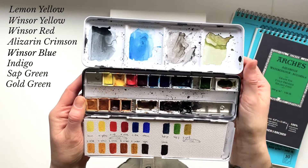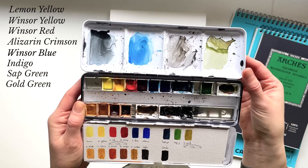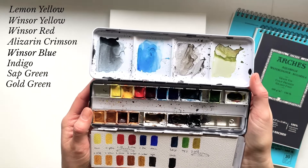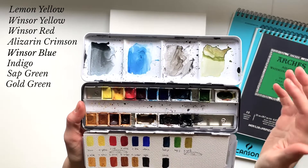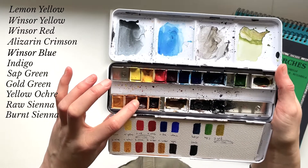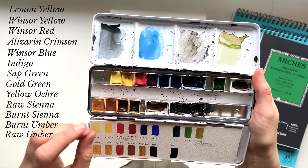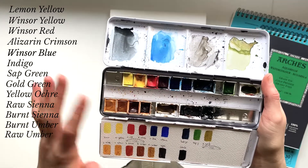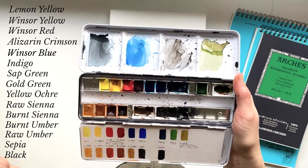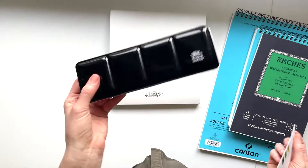Then we have indigo — one of my absolute favorite colors — sap green, and gold green. A watercolor blogger mentioned it and was totally in love with it, but I absolutely hate it. It might have something to do with the fact that she was a landscape painter and I paint birds, so I don't really use green shades that much. It's a really yellowish green. Then yellow ochre, raw sienna, burnt sienna — my second absolute favorite color — burnt umber, raw umber, sepia, and black. I use a lot of black and have filled this pan up several times with tube black.